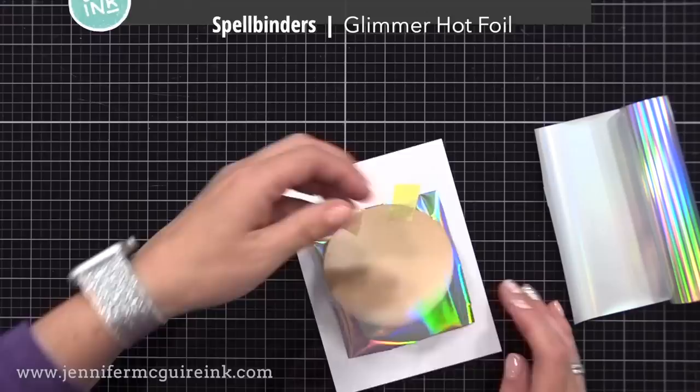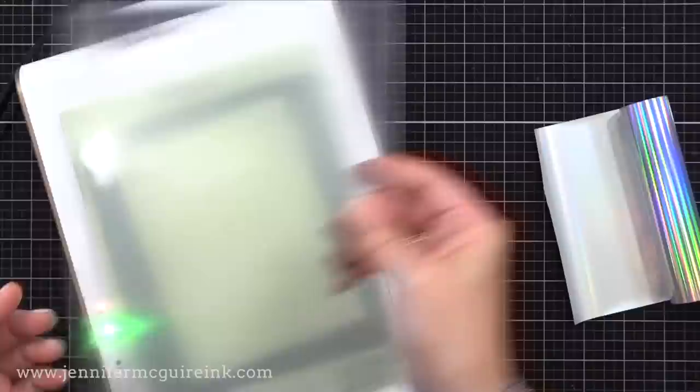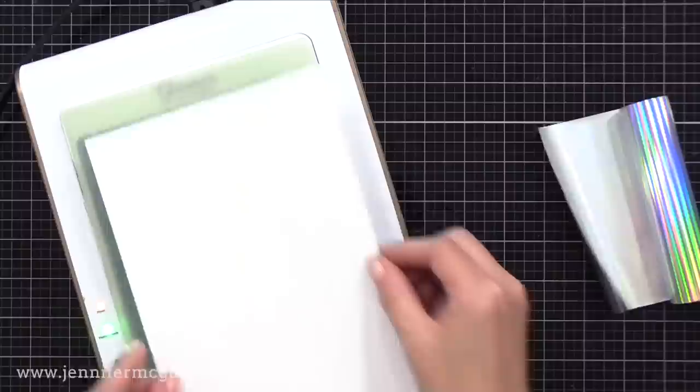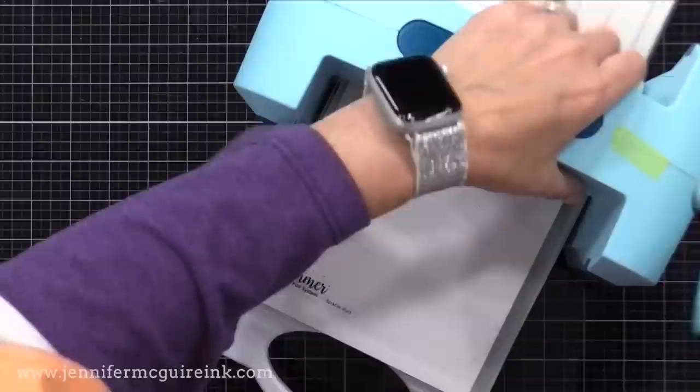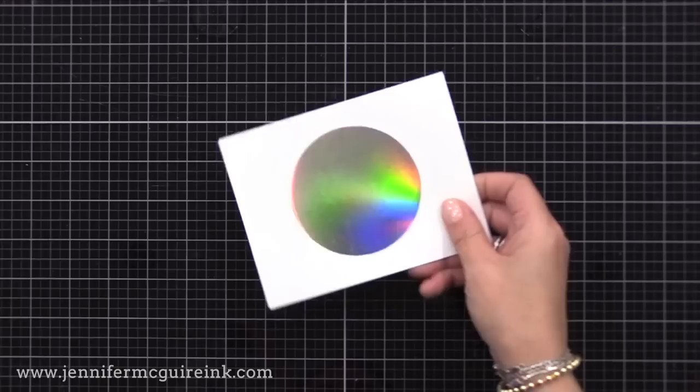I like to create a hinge with some tape on one side of the hot foil plate. Then I take my Glimmer hot foil and place it between the paper and the hot foil plate, making sure the pretty side of the foil touches the plate. I flip that over and lay it hot foil plate down onto the warm surface of my Glimmer machine. I put the plates on top and press the timer — about a minute — then run it through the die cut machine to apply pressure. The Glimmer machine provides the heat, the die cut machine provides the pressure, and you get a beautiful solid circle of foil.